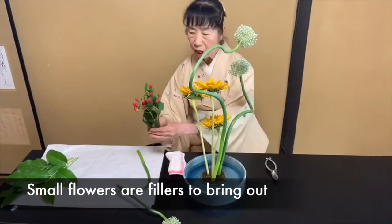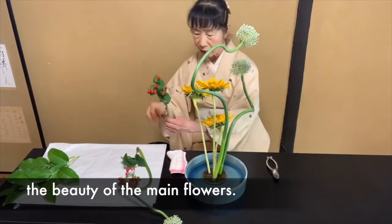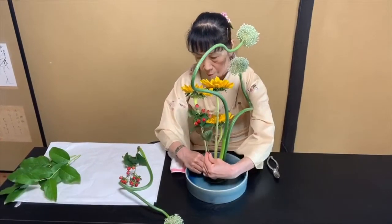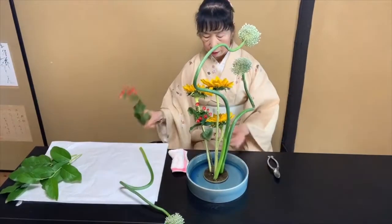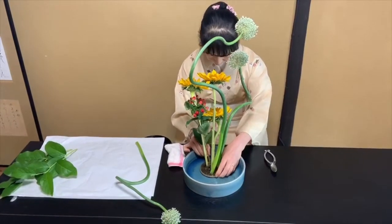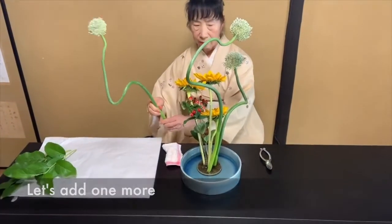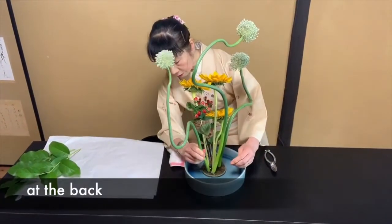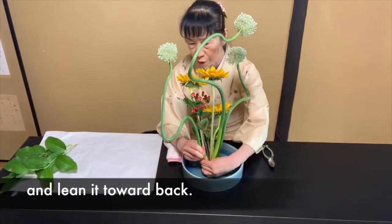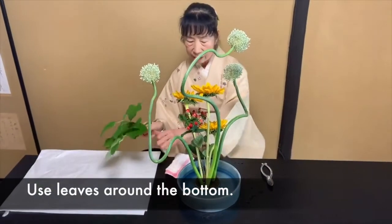Small flowers are fillers to bring out the beauty of the main flowers. Here. And here. Let's add one more at the back to have depth. I lean it toward the back. Use leaves around the bottom.